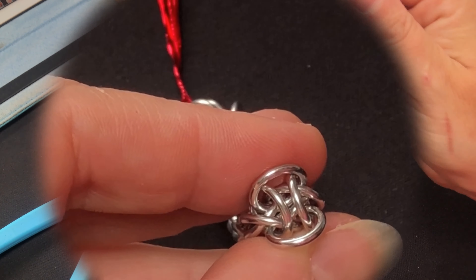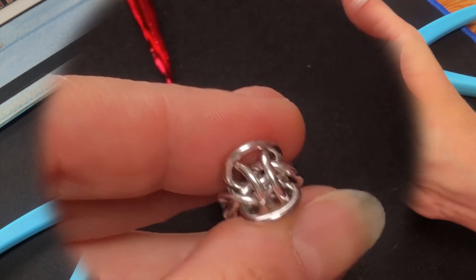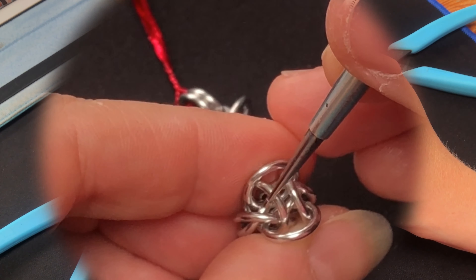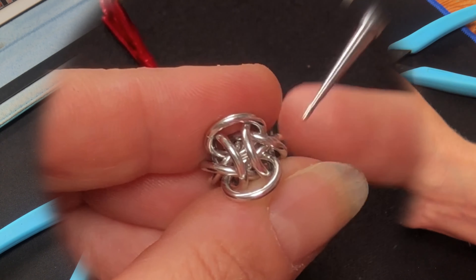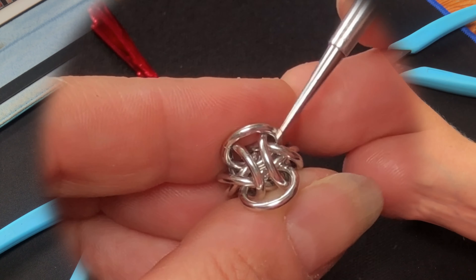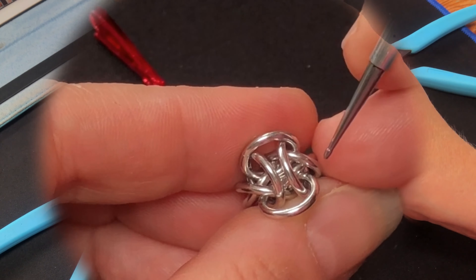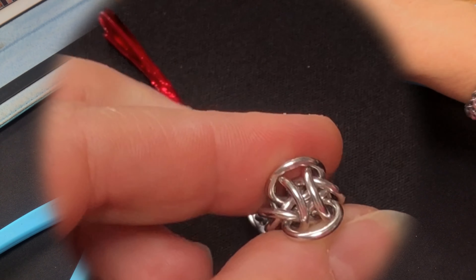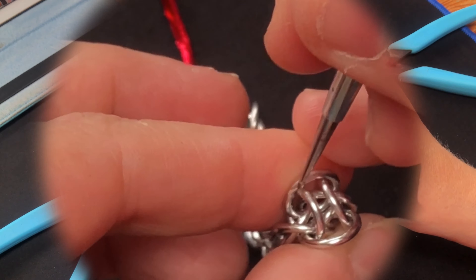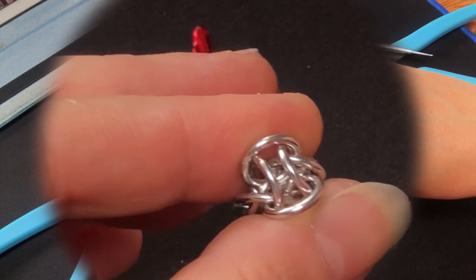I'm going to show you from this point — we're always looking for the crosses. On this point we've got two crosses: one, two, and then these here. So the first move: through that ring there, go through the cross, and then come out of that ring there. Put him in, go through the cross, and then through that ring like so.